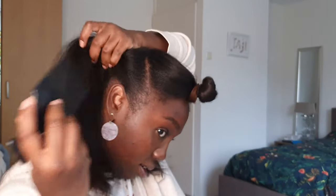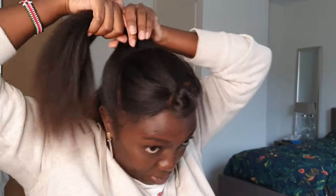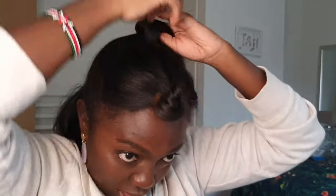The next hairstyle is one of my favorites. You need to section your hair at three points: your front part, and then right by your ear on each side. So you have a front section, a middle section, and a back section. Pin each section away — make a little bond and pin it away.